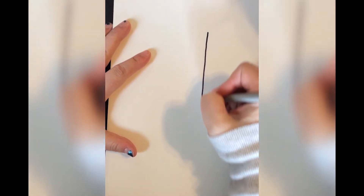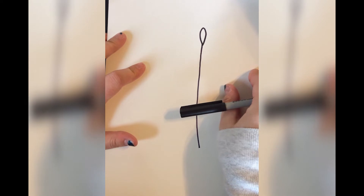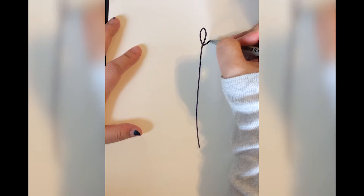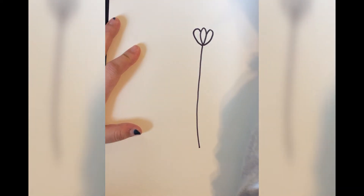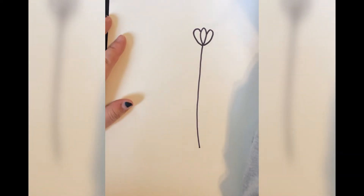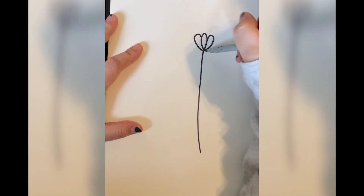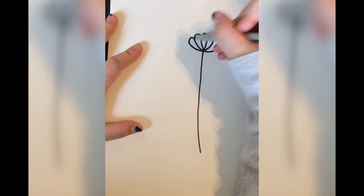Alright, let's start drawing. You need to start off with a single line — that is your stem. Then you're going to draw a teardrop on top. Starting from the bottom of that teardrop, you're going to come up and curve back around, and do it again on the other side. If you need to pause for any reason to catch up, please hit pause and then push play to continue.